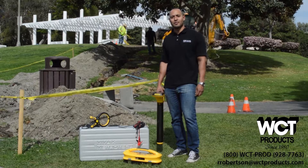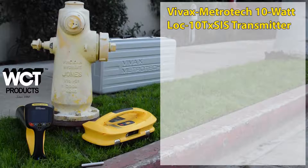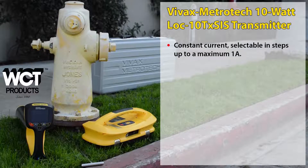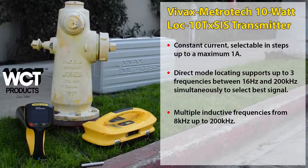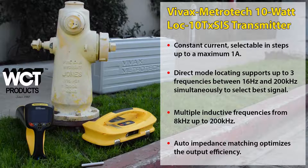Let's start with the 10 watt transmitter. This heavy duty 10 watt transmitter delivers constant current to the pipe that can be adjusted based on the pipe size, length, and depth. The signal select transmitter supports both direct and inductive modes, combined with a rugged ABS plastic case allowing it to work in the roughest and most remote locations. Auto impedance matching optimizes efficiency and preserves battery life.